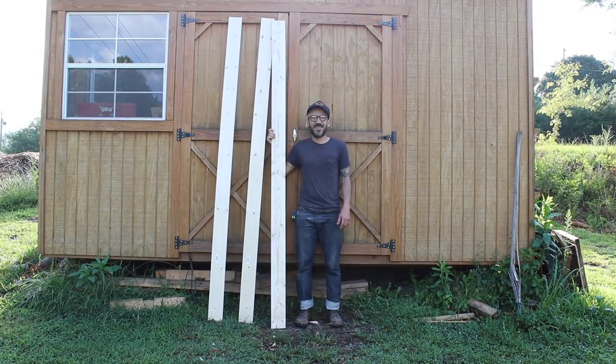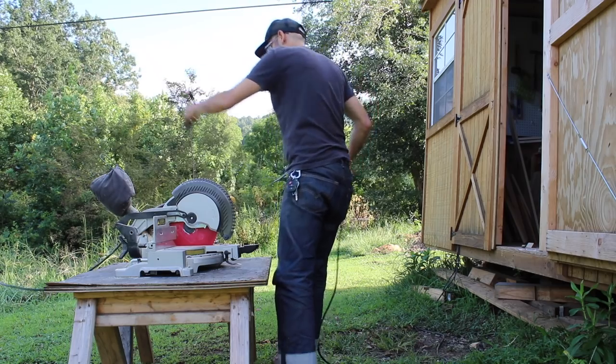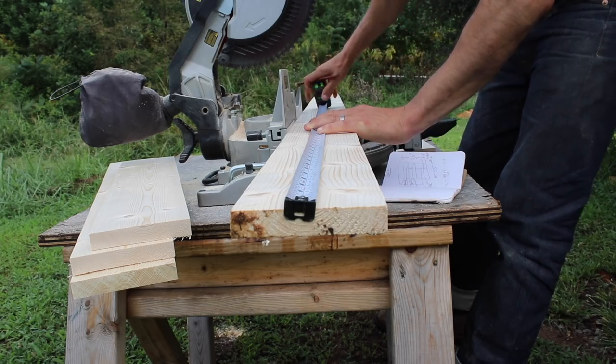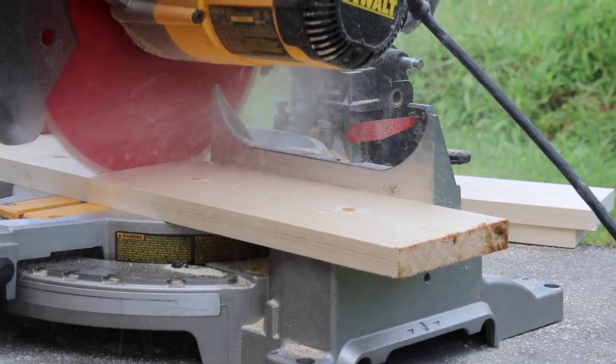For this project I chose to do a shelf — a shelf to hold essential oils and lotions that my wife makes herself. I chose to use pine wood, and here I'm cutting all the pieces first before I put it together.